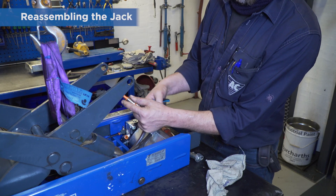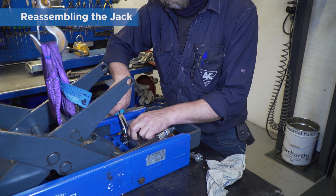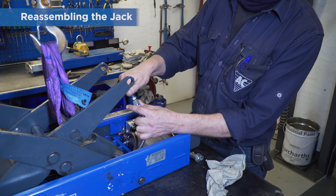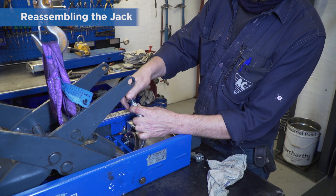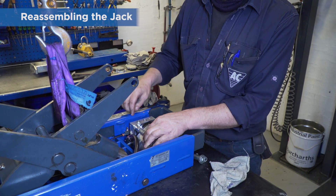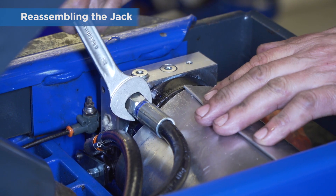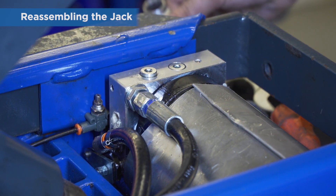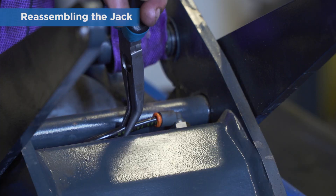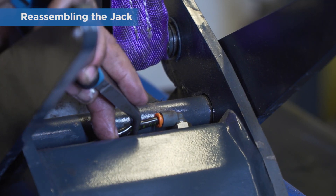Refit the oil hose and the hydraulic hose. Make sure to push the air hose for the oil reservoir fully into the quick coupling.